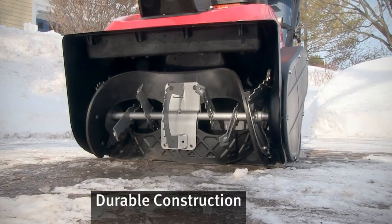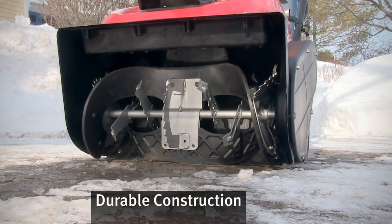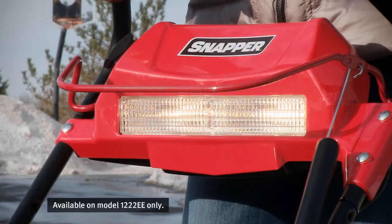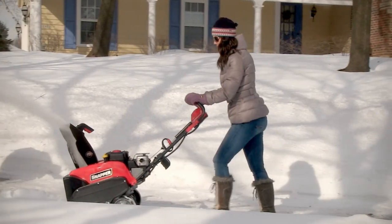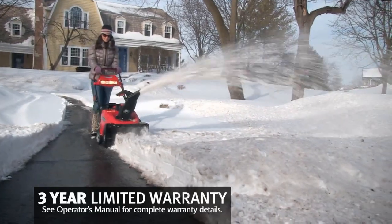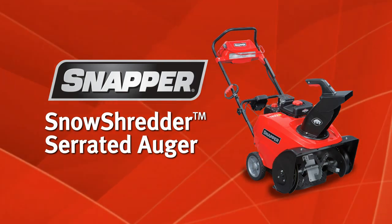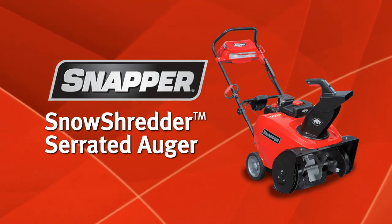They're durable, too. The one-piece auger housing features all steel construction and ball bearings. The comfortable handlebar, intuitive controls, and integrated light panel make these Snapper single-stage snow throwers easy to use. And they're backed up by a generous three-year limited warranty. That's the new Snapper single-stage snow throwers with the Snow Shredder Serrated Auger — our most powerful single-stage for serious snow removal.